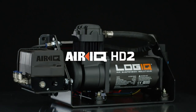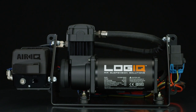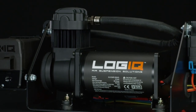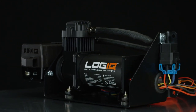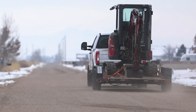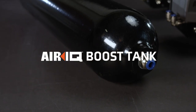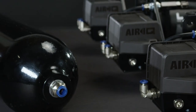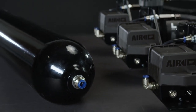Heavy-duty hauling requires robust reinforcement and the HD2 delivers. Featuring Logic's heavy-duty compressor, the HD2 system pumps faster and can handle more regular, prolonged abuse. We recommend the HD2 compressor for workhorse trucks that don't have time to wait around. The HD2 compressor is recommended for systems equipped with Logic's two-gallon boost tank.